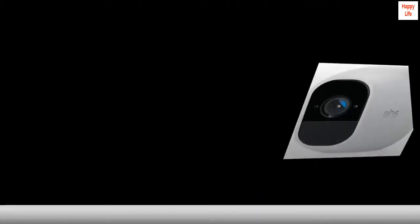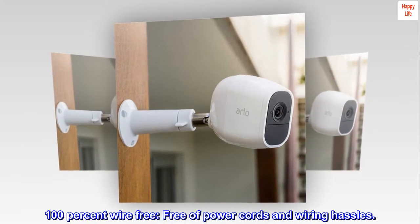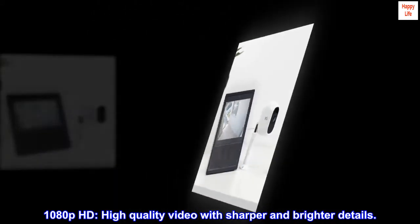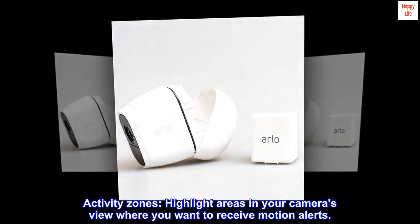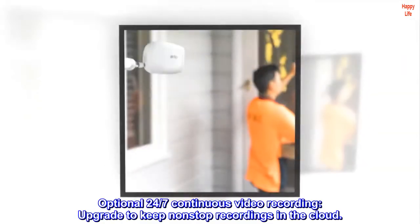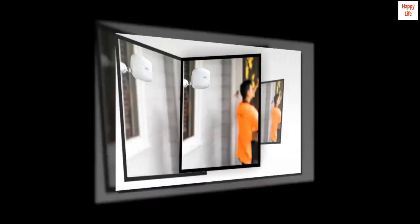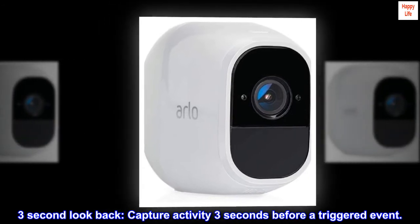Works with Alexa for voice control. 100% wire-free — free of power cords and wiring hassles. 1080p HD high-quality video with sharper and brighter details. Activity zones highlight areas in your camera's view where you want to receive motion alerts. Optional 24/7 continuous video recording to keep nonstop recordings in the cloud. Three-second look-back captures activity three seconds before a triggered event.